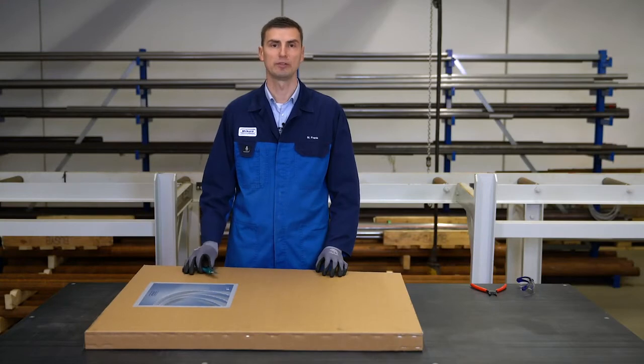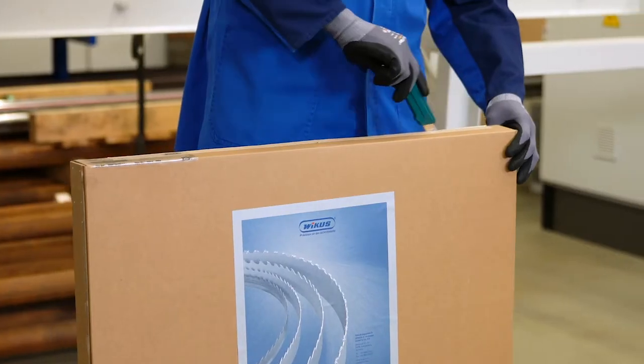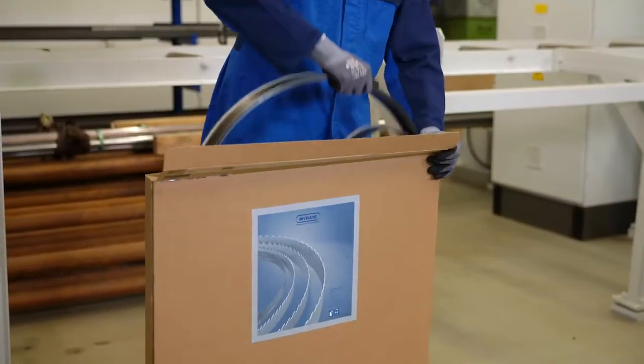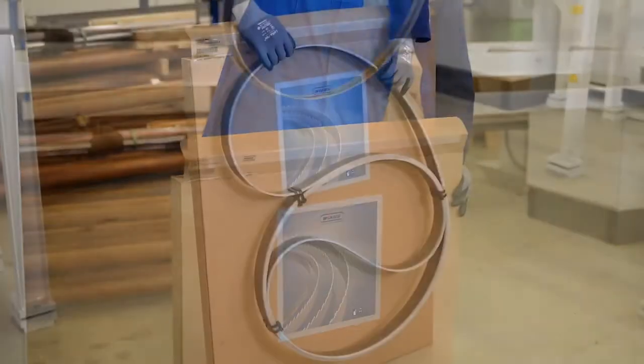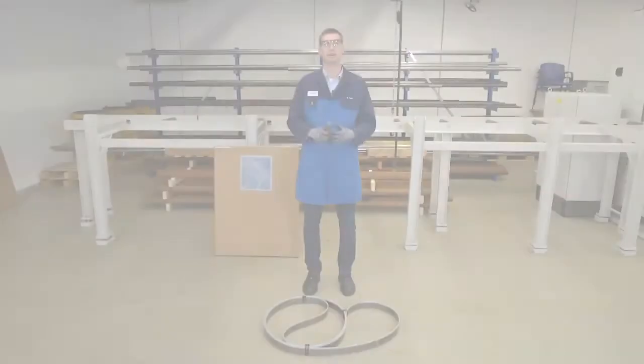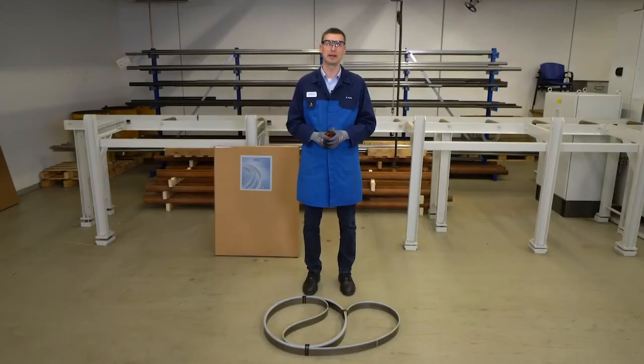Let us start with the opening of the packaging. After having unpacked the bandsaw blade, we put it on the floor. Please ensure that the floor is clean and even in order to avoid any personal injury or damage of the bandsaw blade.